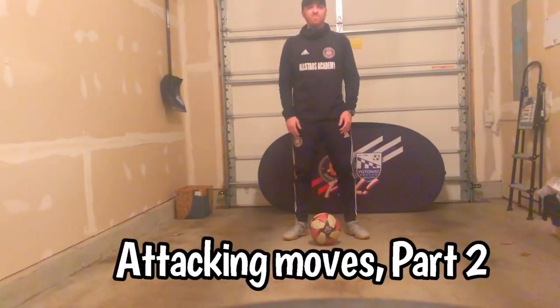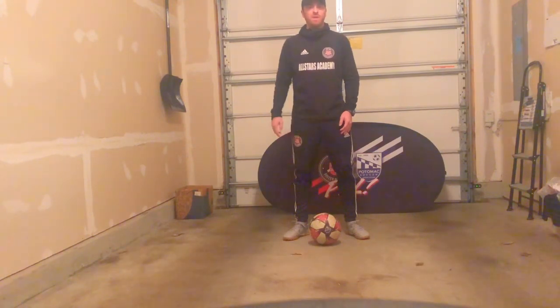Hey everyone, welcome back, it's Coach Tom. Today we're going to continue with attacking moves and we're going to use two moves. The first one is going to be a double scissor — if you go back to the previous video where we did the scissor move, we're going to do a double scissor today. We're also going to do an attacking step over move.